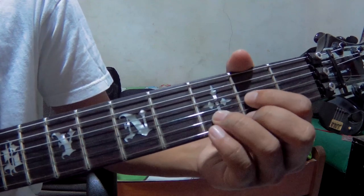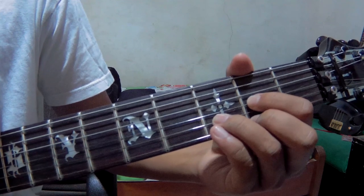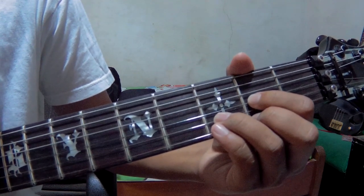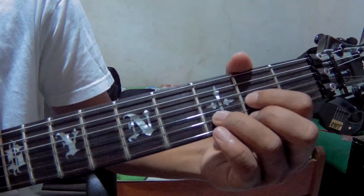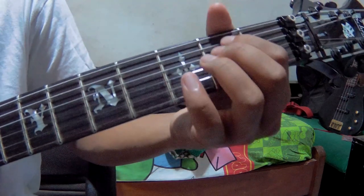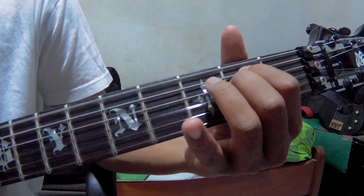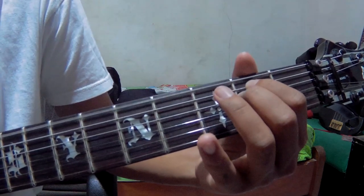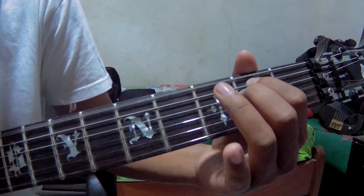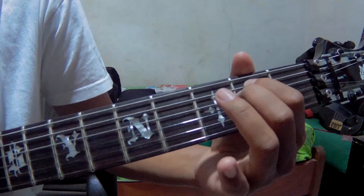Then D again. D is the same — strings number 4, 2, 1. After that, go to E: strings 6, 5, 4, then 5, 3, and 4.